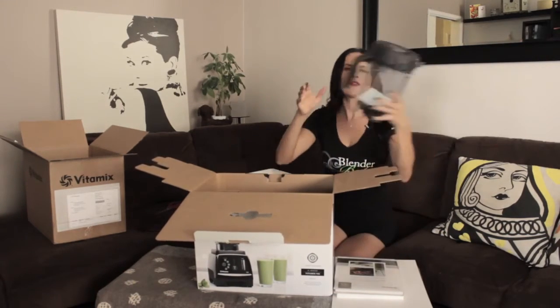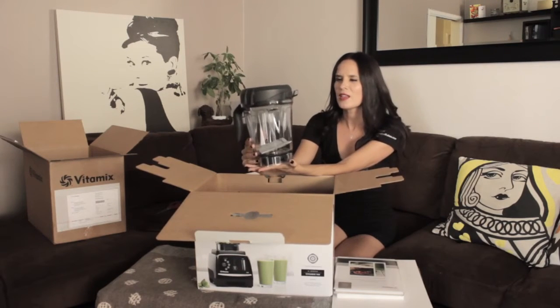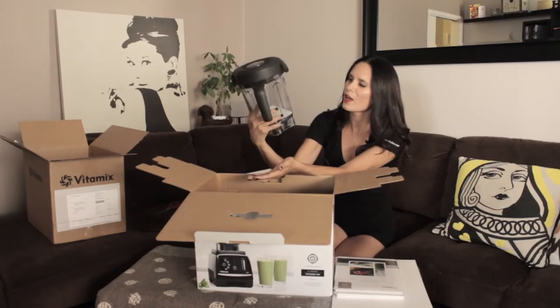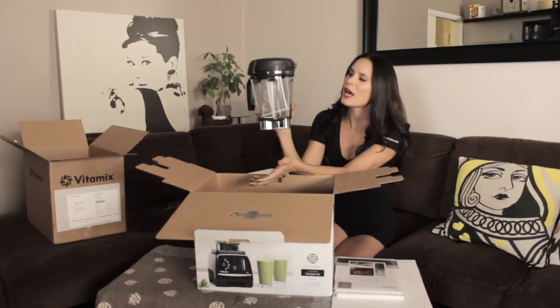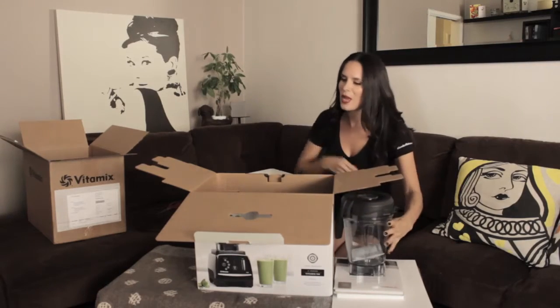It looks like the Vitamix 780 is part of their next generation series because it's coming with the low profile 64-ounce next generation jar. This is the kind where it will fit underneath most kitchen cabinets once it stands on its base.